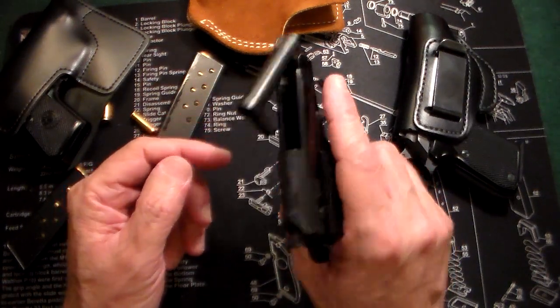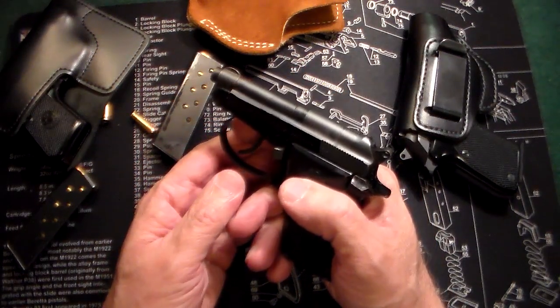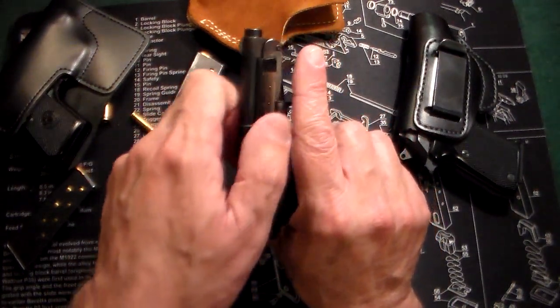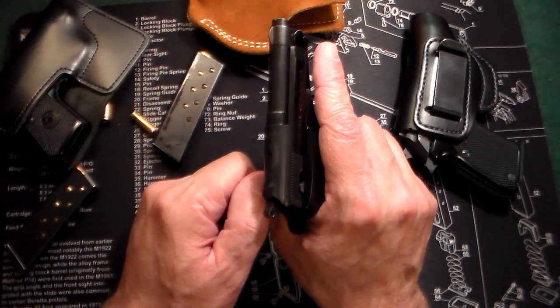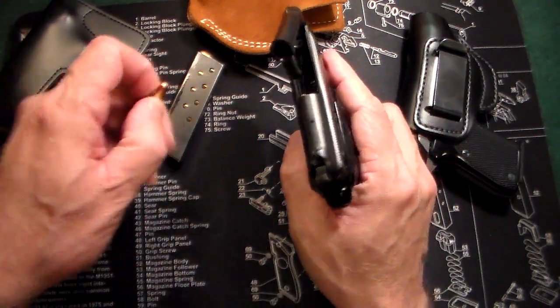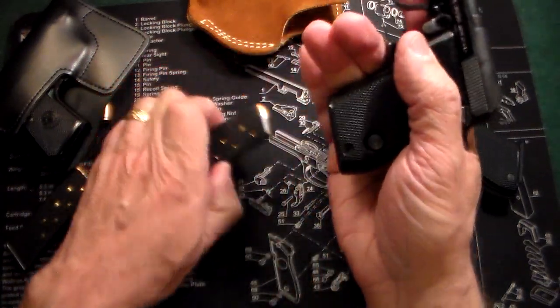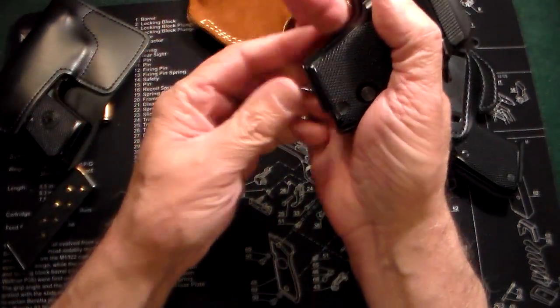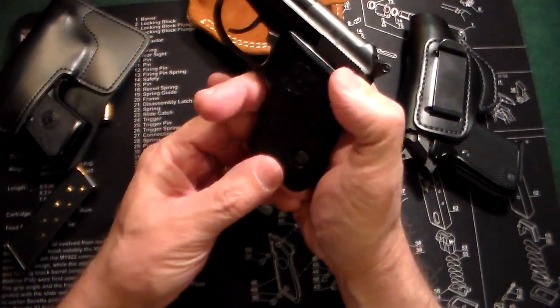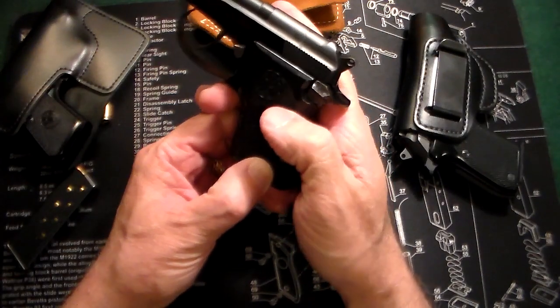The Bobcat has a small 2.5-inch barrel. The big thing about this gun is there is no racking of the slide — so if you're elderly or have arthritis and have a hard time racking a slide, you just pop the tip-up barrel, put in the 25 ACP round, insert the magazine, and you're ready to go.